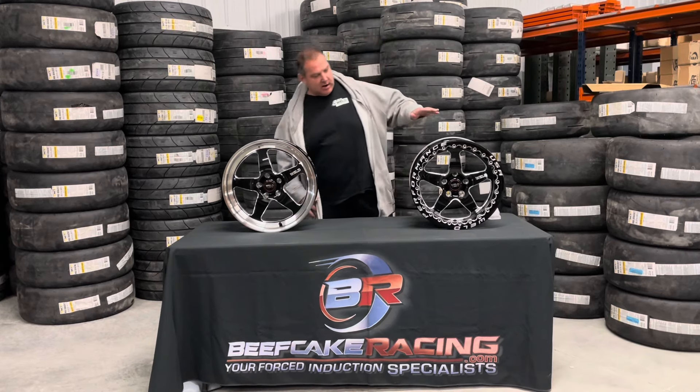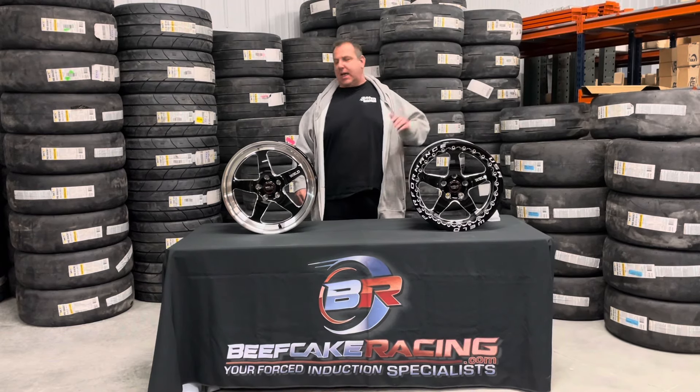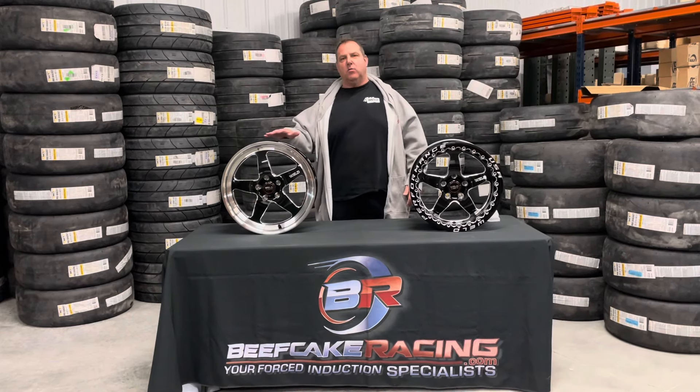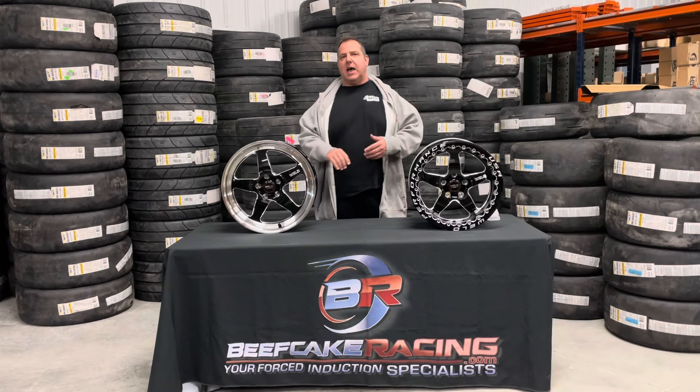Today what we've got sitting out here is a 17 by 10 beadlock for the Mustang and an 18 by 5 in the front runner. This is available in a lot of sizes for a lot of different vehicles. You've got the drag sizes and you've got street sizes.